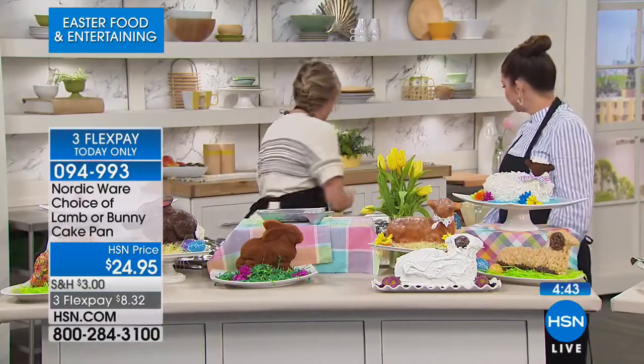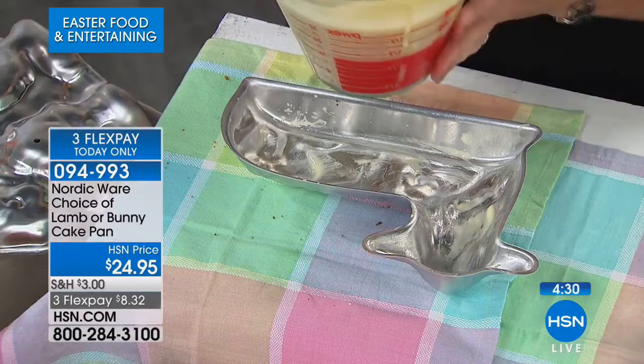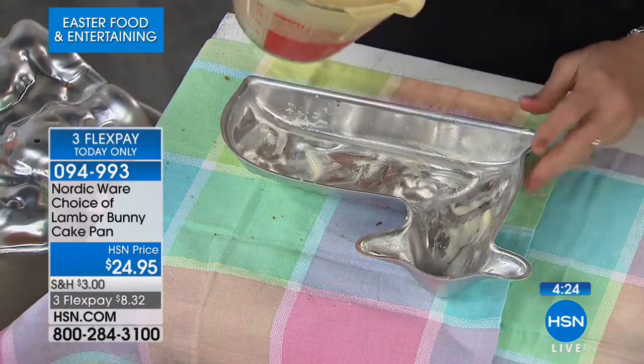That's what Nordicware is actually doing for you by giving you the three-dimensional mold. You don't have to tell people your secrets that it came in a mold and was the easiest cake you've ever made. Pound cake mix, any dense cake mix — maybe you already have grandma's recipe for a pound cake or a Bundt cake. A rum cake does nicely in these as well, as long as it's a denser mixture, or even a cornbread batter.